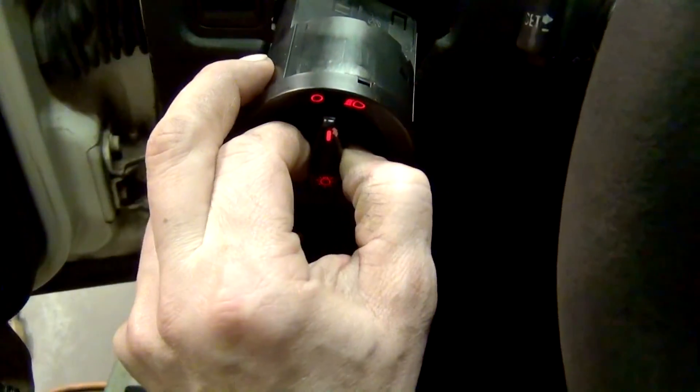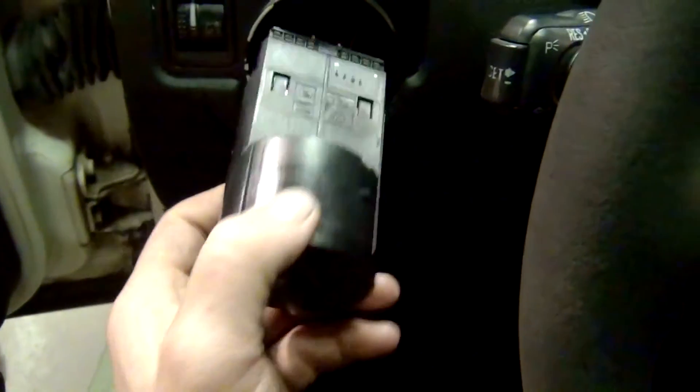That's it right there — that's all that's required to get this switch out. A pretty amazing piece of engineering, really.